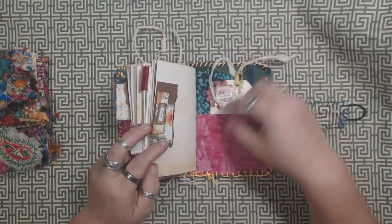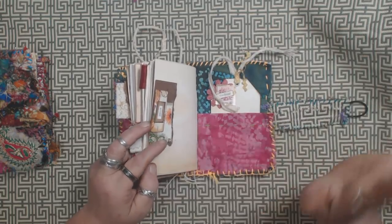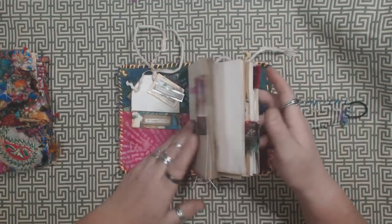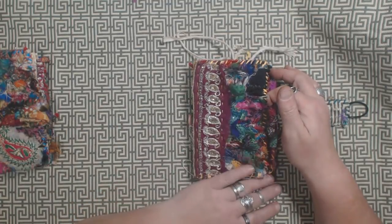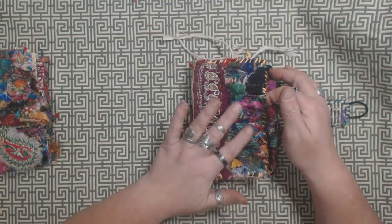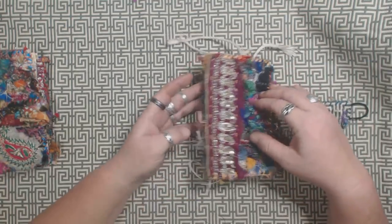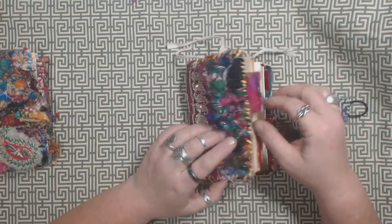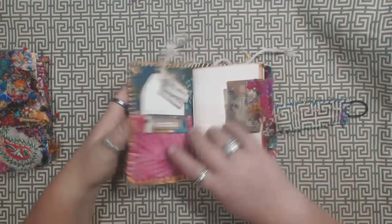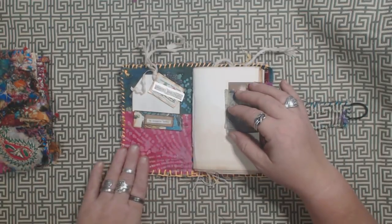There's a pocket on the front and the back, and there's going to be pieces of thread and that kind of stuff all over these for a while until they get used and broken in. They'll continue to get fluffier as time goes by and as they get used, but they're all really sturdy and very well made — they're not going to fall apart.